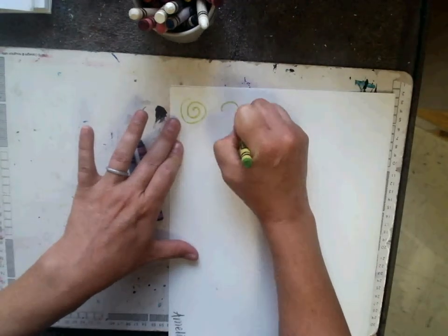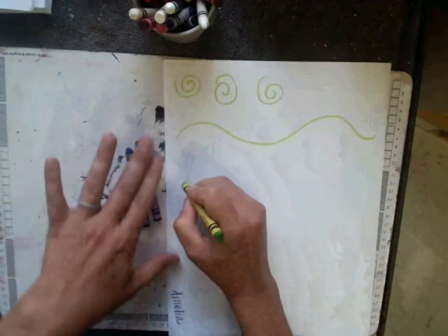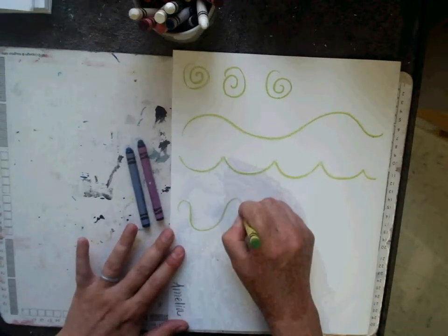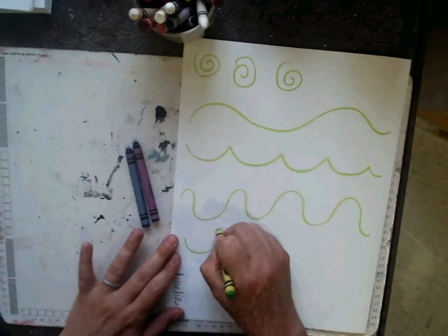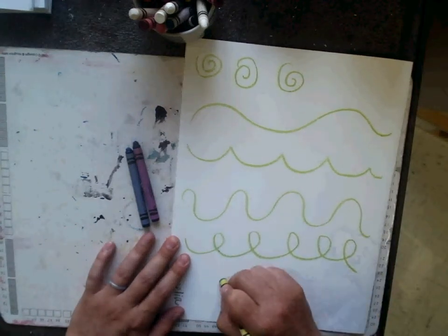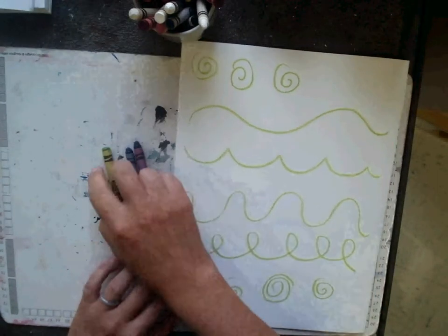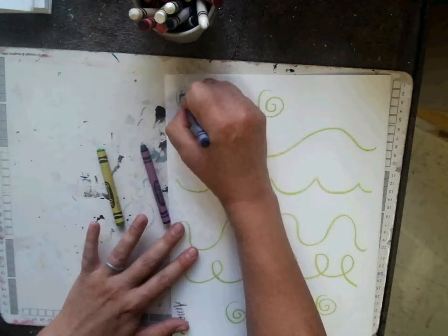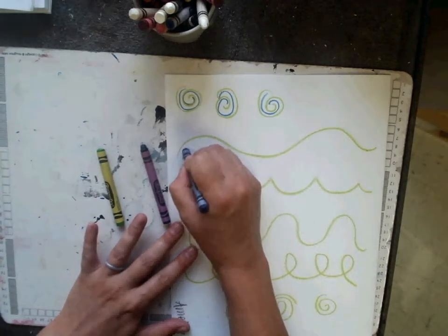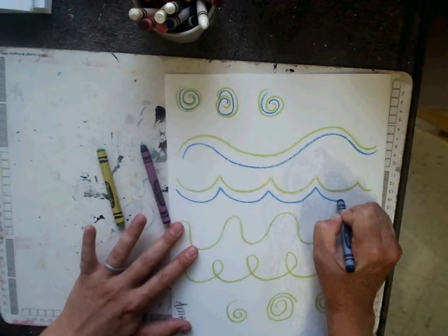Kind of like swirls or wavy lines. Here's a wave and a looser wave. I can do waves where they connect and make loops, and I can do swirls. Artists start with lines when they begin their drawings. I'm going to go through and do these with blue — wavy lines, practicing my lines in the cool colors.